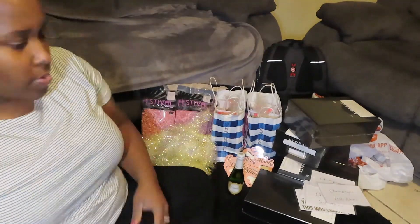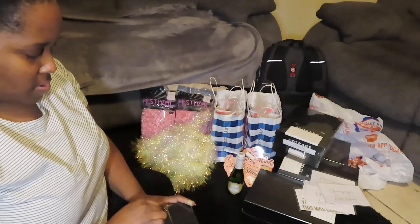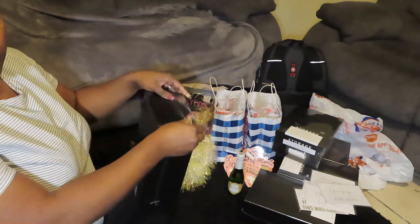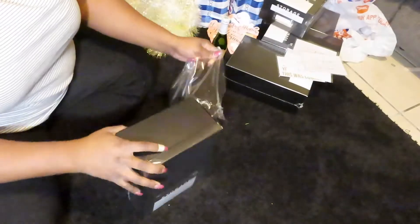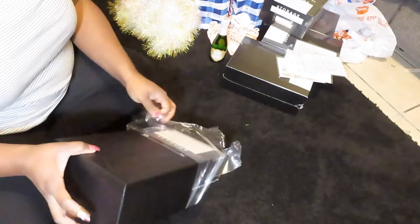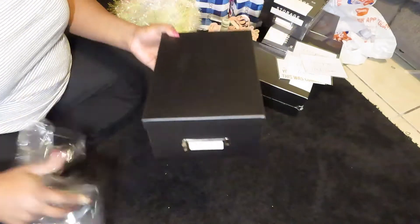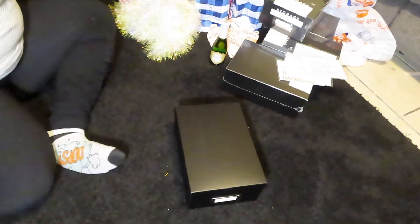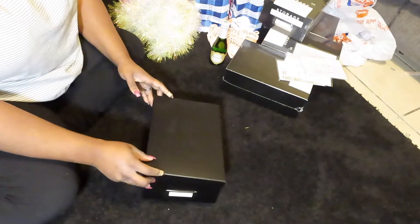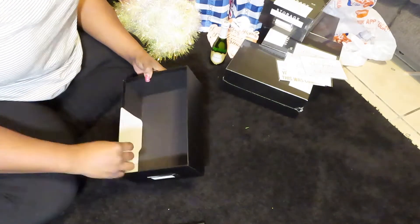So my theme for these boxes is 'Pop the champagne, I'm changing my last name,' or champagne toast. I'm going to start by opening the box — when I opened it, something was making a lot of noise rattling inside, and it's actually the cards. This is a photo storage box, so the cards inside are the dividers for the sections of types of photos that would be in this box if you were using it for its intended purpose.